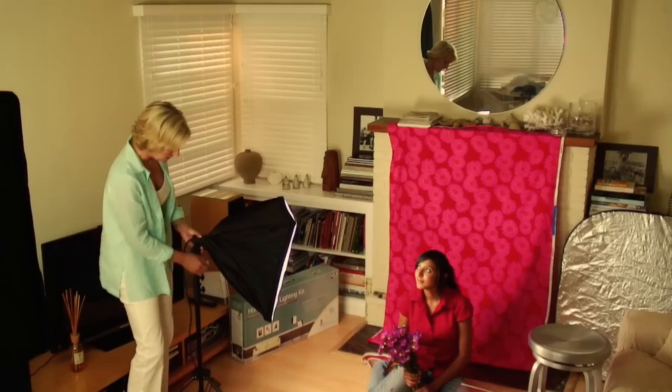I have a pretty small living room, so I needed to optimize the space. I bought a piece of fabric with pink flowers on it because Janina loves flowers, and I placed it over the fireplace — just holding it up with magazines because it's pretty light. I placed Janina on the floor.